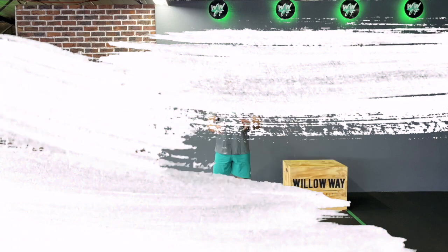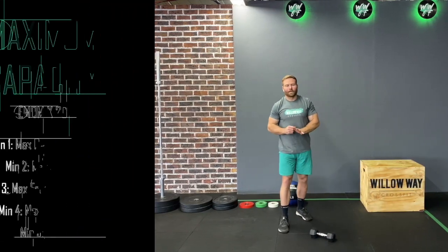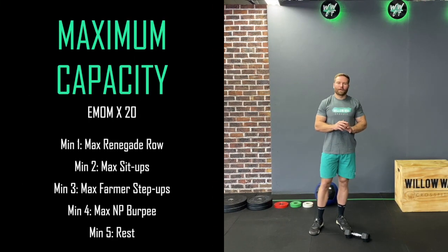We're going to start the session off with a 20-minute EMOM, and from that we are then going to do our weekly lockdown pump. Here's how the EMOM is going to work: it's going to be 20 minutes, there are four working minutes and one rest minute. In all of those working minutes we want you to only work for 45 to a maximum of 50 seconds.